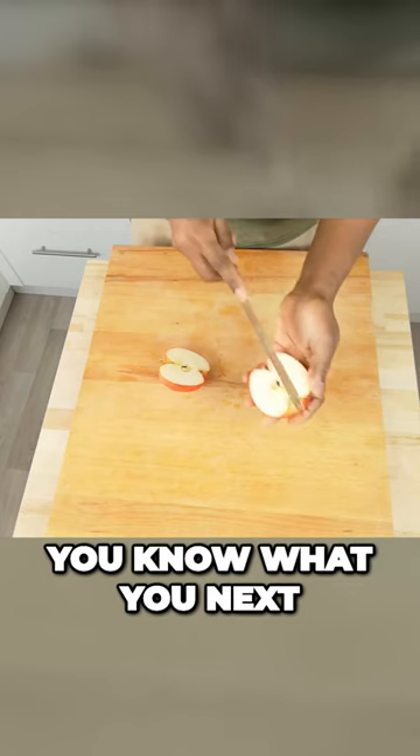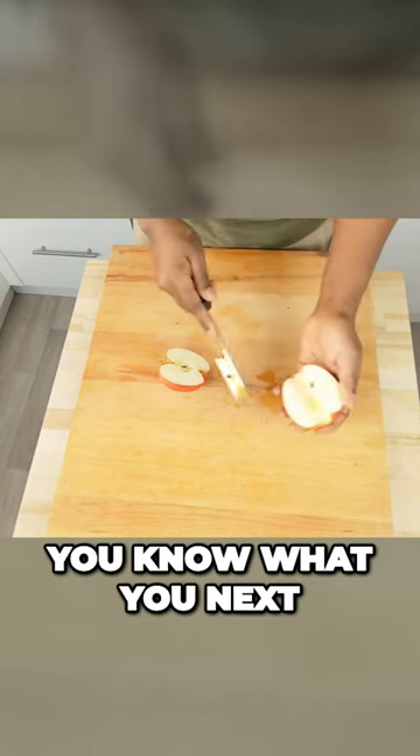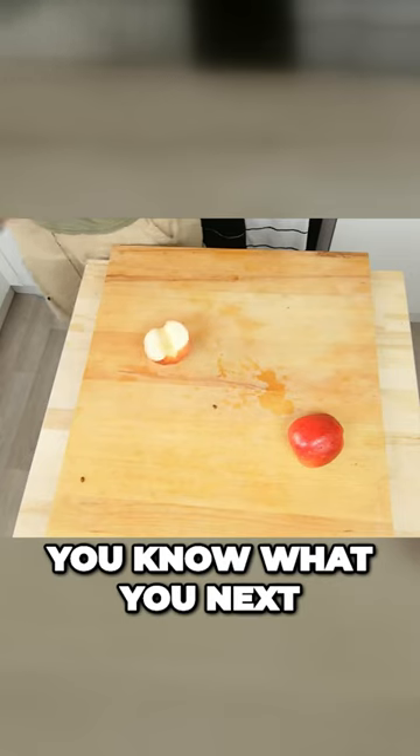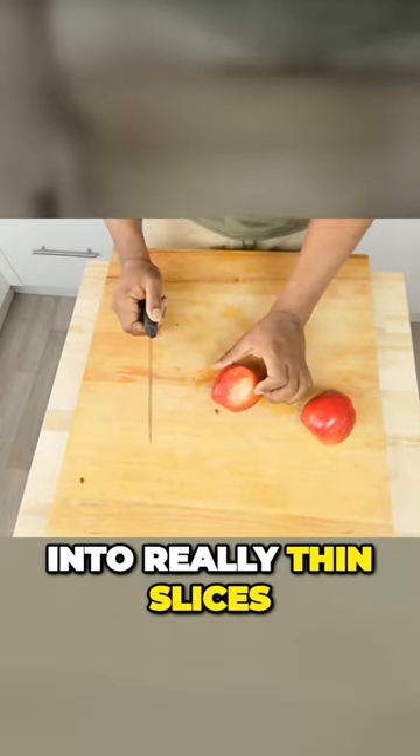If you know what you like, you have the diagonal method. Next, the important part — we have to slice into really thin slices.